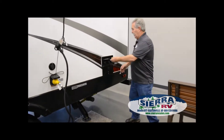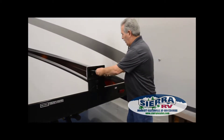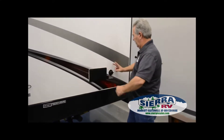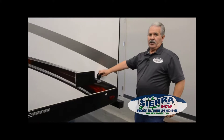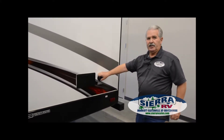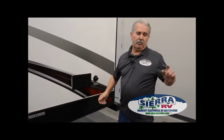This one is equipped with an outside shower — it just pulls out. It's got hot and cold right here, which is very nice. City water connection is here too. You always want to use a pressure regulator whenever you hook to any city water, then just screw your hose on there. The best place to put your regulator is where it comes out of the faucet.